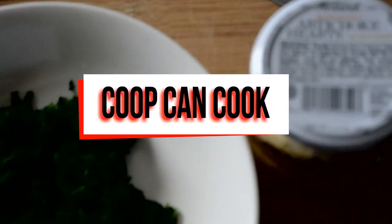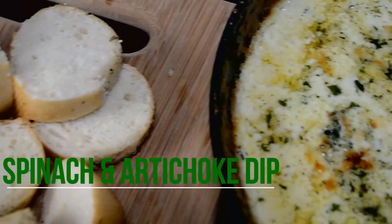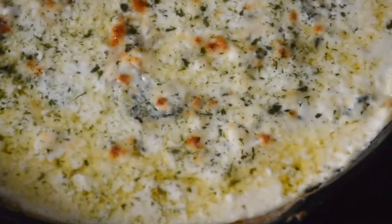Hey my cookies! I hope y'all not on the diet because today we're making spinach and artichoke dip and it is delicious! So let's get to cooking!